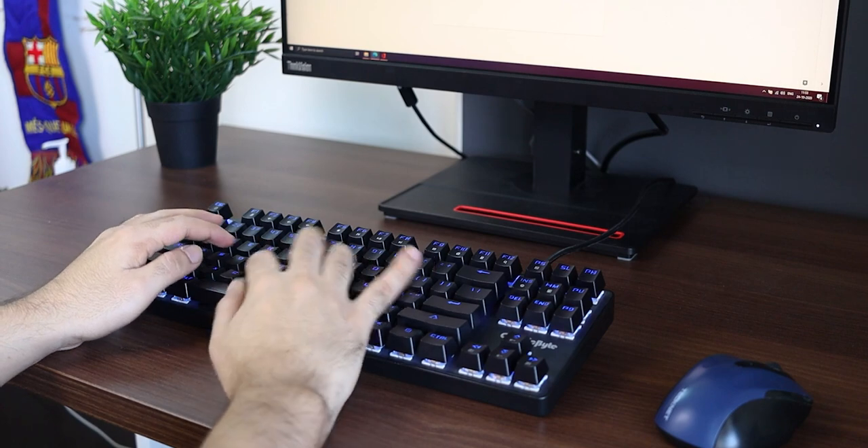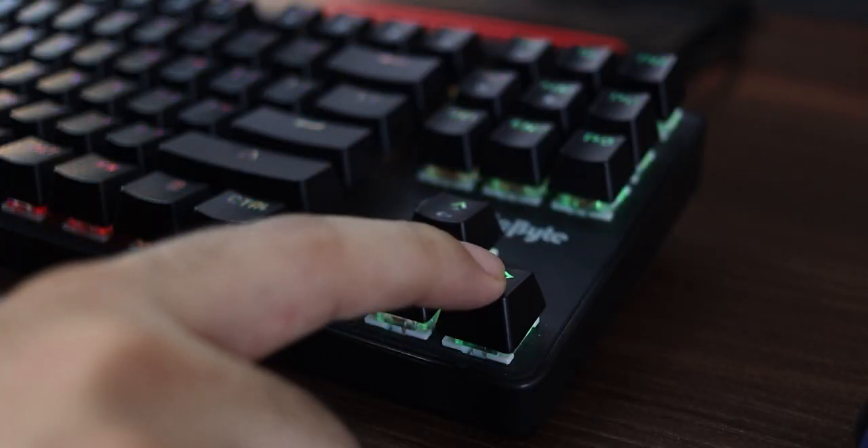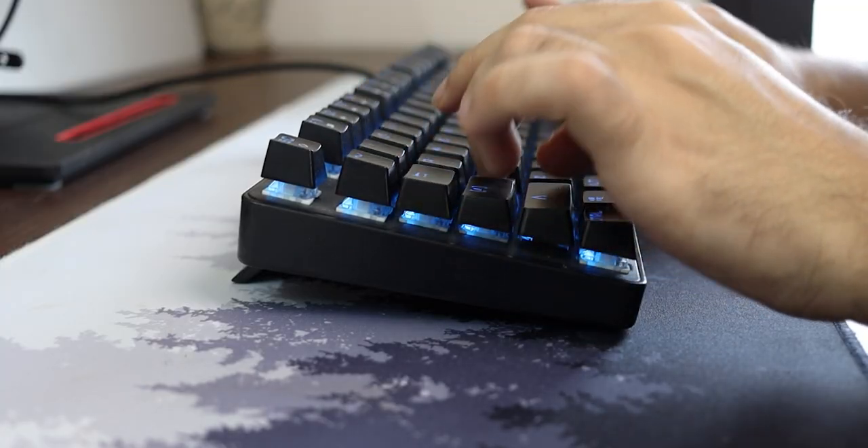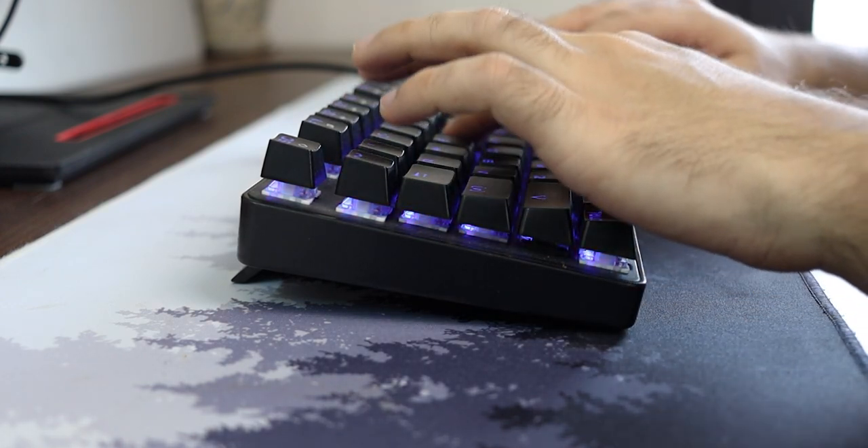Talking about the overall typing experience, I absolutely loved typing on this keyboard. Being my first mechanical keyboard, it did take a while to get used to the feel because the key travel on mechanical keyboards is fairly long, but it's very satisfying and fun to type on. I actually found myself looking for more reasons to type just so I could use this keyboard — I've started writing longer scripts for my videos, which is kind of a problem for you since it means longer videos!